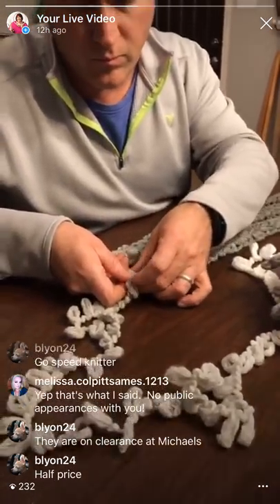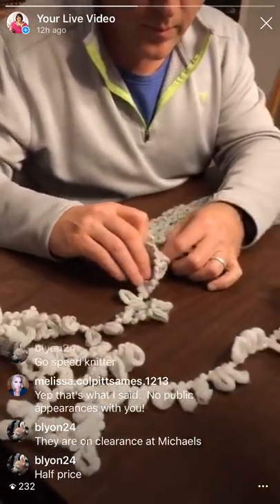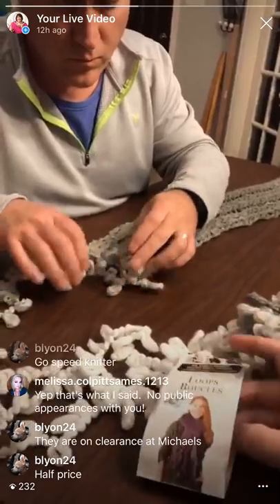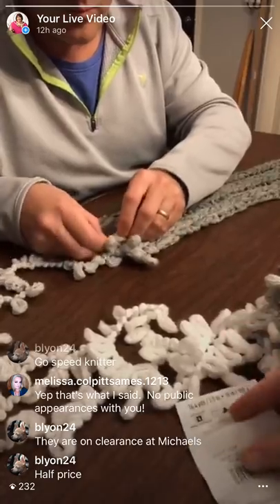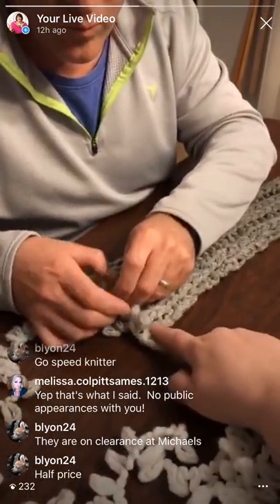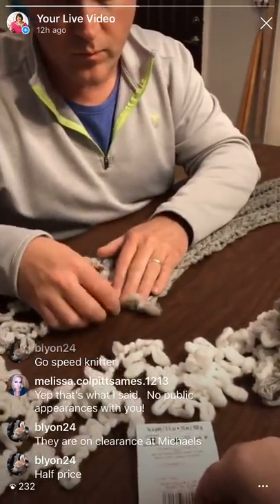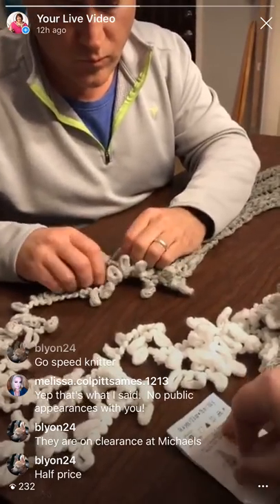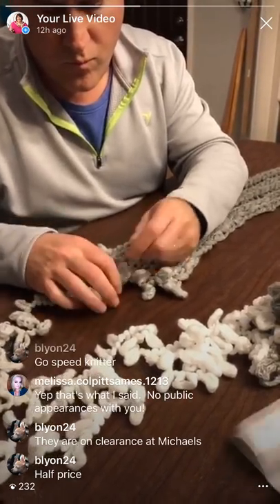Look, he's getting into the lighter color now. I need to see how many balls this pattern needs. I just made up the pattern he's doing now. If you want to do the pattern he's working on - one, two, three, four, five, six, seven, eight - it's actually eight stitches wide. So it's two knits, one purl, two knits, one purl, and then two knits. The back has a cool reverse effect.